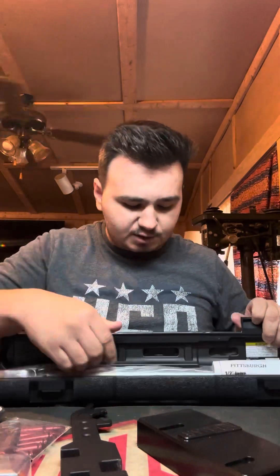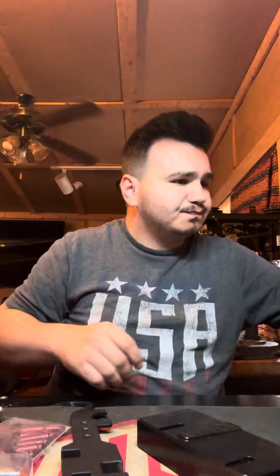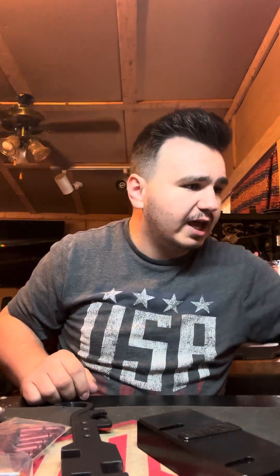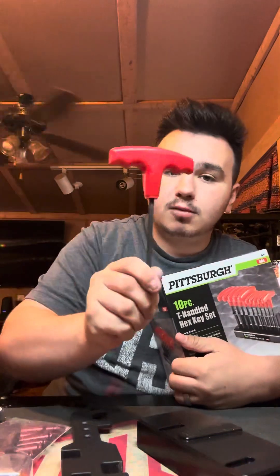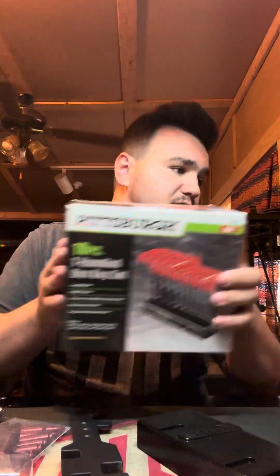They sent a torque wrench. This is basically Pittsburgh — your Harbor Freight quality stuff. Just a torque wrench. Pretty sure this is for whenever we install the barrel. And then they sent us some T-handled hex key sets. I've already got some, but thanks for sending them anyway, SDI.